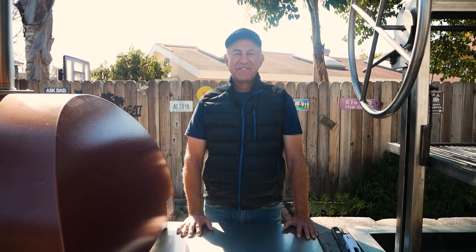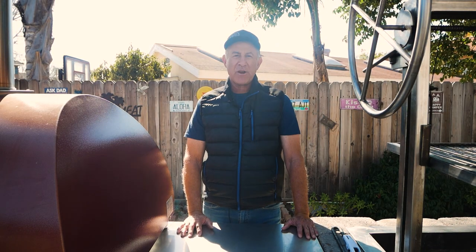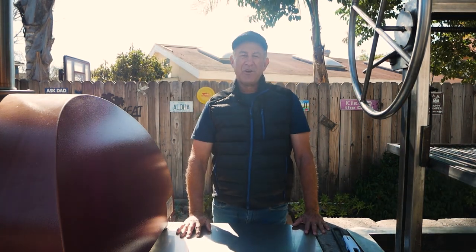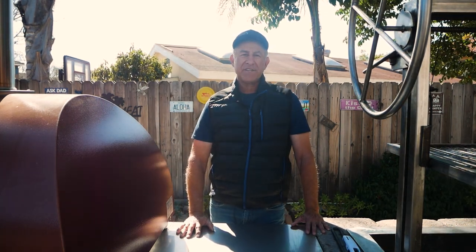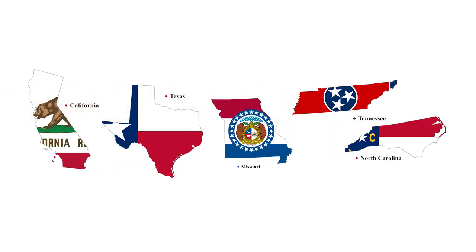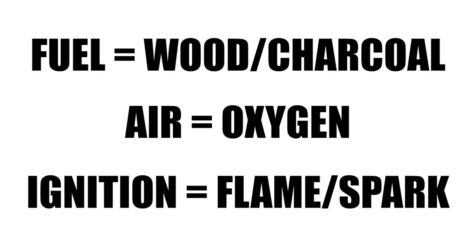Hi, I'm Bob Frias. Today we're going to talk about how to start a fire in a wood-burning barbecue pit. While it seems like a simple concept, there are things to know to make this process as problem-free as possible. While there are a lot of opinions on the best way to start a fire, there are three common essentials: fuel, air, and an ignition source.